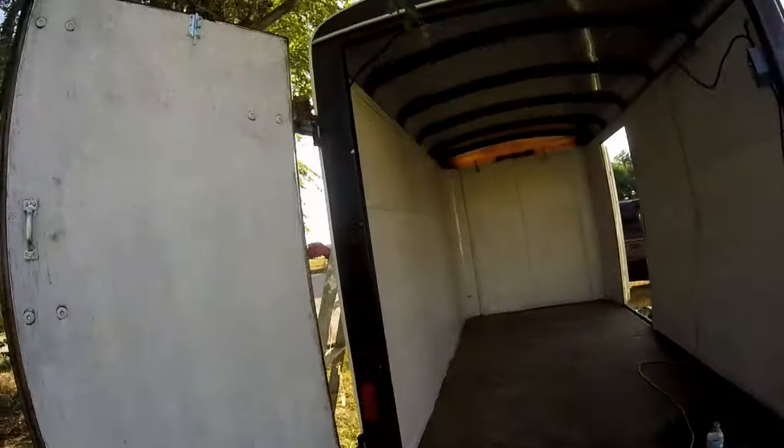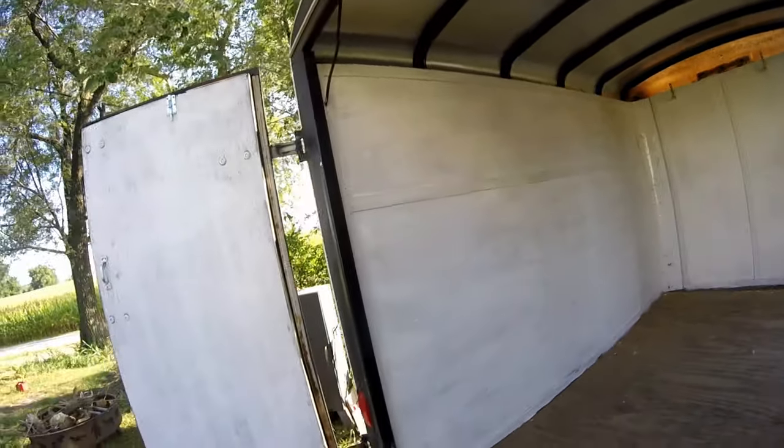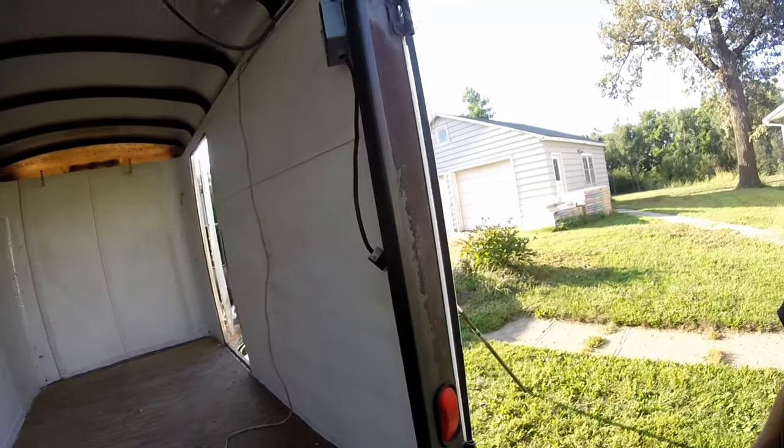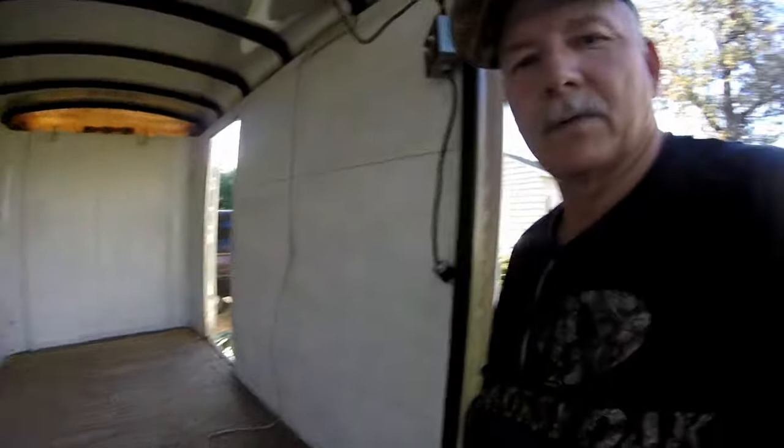Guys, here's the first coat — already looking better and lighter in there. So that's all we're going to do today. Pretty hot out here, but let that dry good and cure out, then put another coat on.